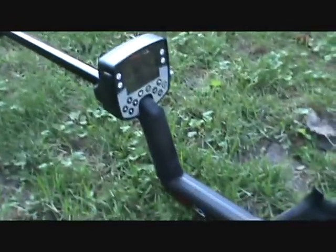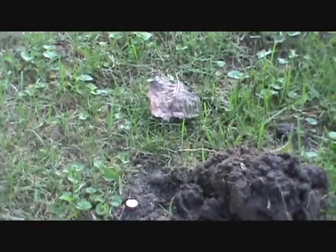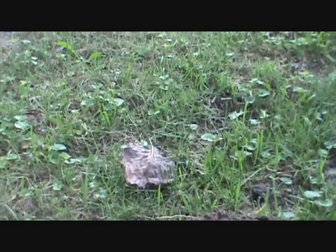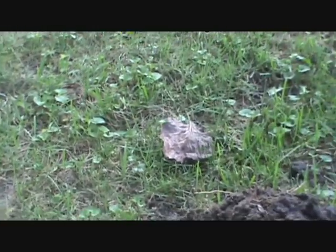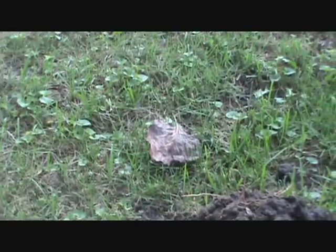Hi, this is Brian. I just got my E-TRAC today delivered and I figured I'd shake it out by checking out my yard. I went through it with my previous metal detector which was good but only went down to about five inches, and I cleaned out a little bit of silver, some wheat pennies, and a lot of clad.